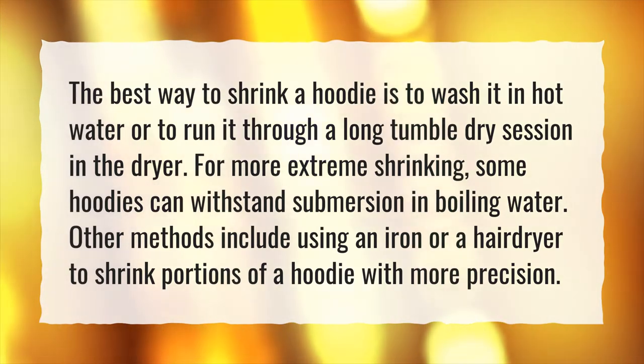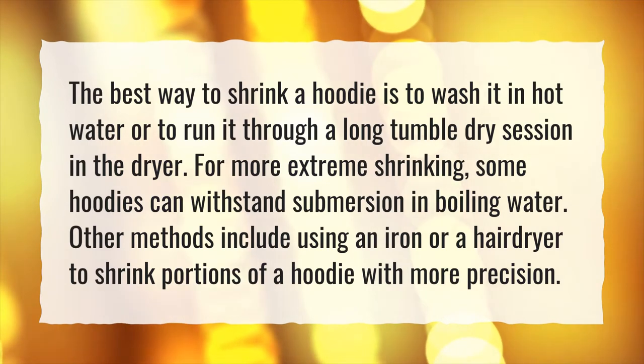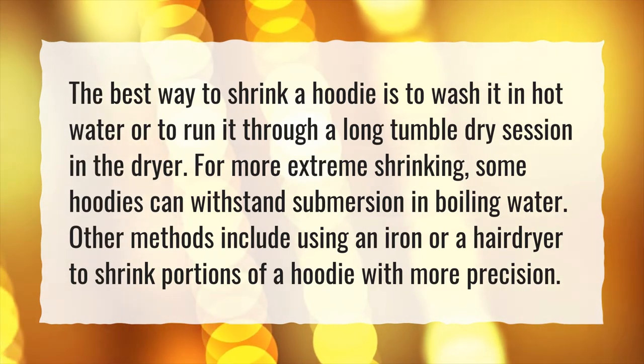For more extreme shrinking, some hoodies can withstand submersion in boiling water. Other methods include using an iron or a hairdryer to shrink portions of a hoodie with more precision.